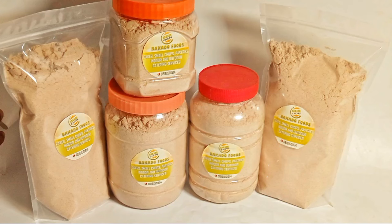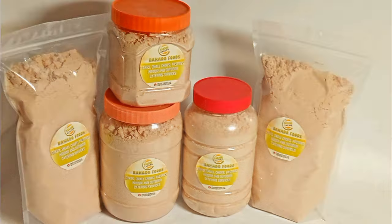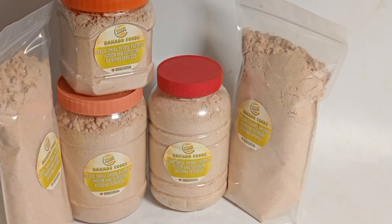School resumption is around the corner. Hello friends, today we want to work together to prepare a very delicious, very nutritious meal for children and even adults. It is called mixed cereal, popularly known as Tom Brown. Come, let's look at the constituents we are going to use.